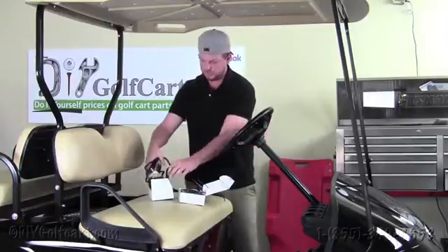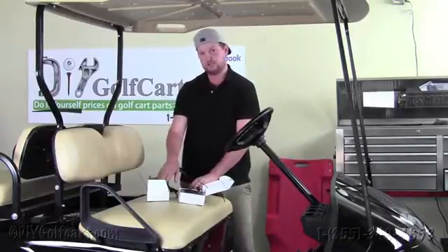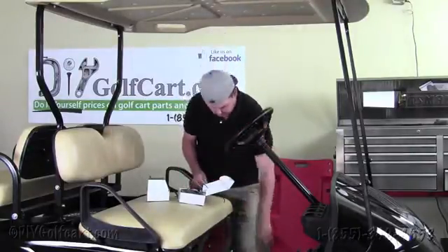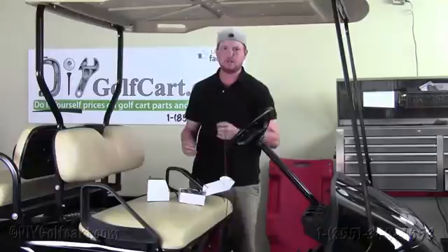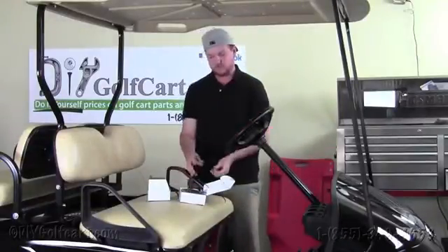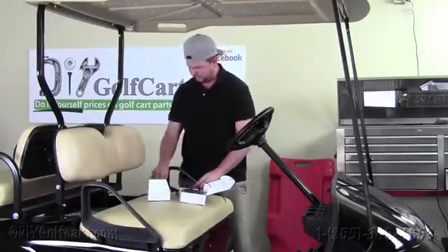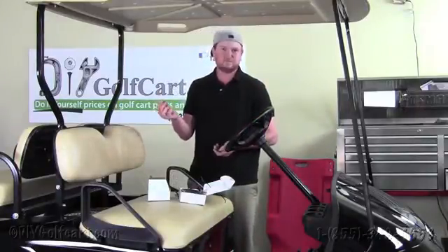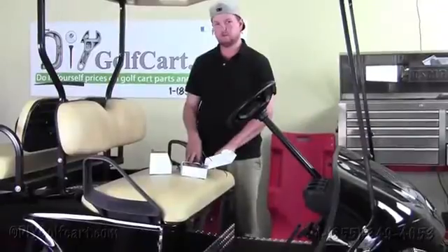Now before I get into the install process, both of these come exactly like what I just showed you. So what you're going to need is you're going to need to purchase some 5 sixteenths ring terminals, a little bit of extra cable or wire — 16 gauge is preferable, I wouldn't go above or thinner than 16 gauge. And then you'll need some butt connectors so you can connect the wires from the voltage reducer to the extra wire. Also, you'll need to get some screws — any type of stainless steel or zinc plated screw will work in order to fasten the voltage reducer to the frame of your golf cart.